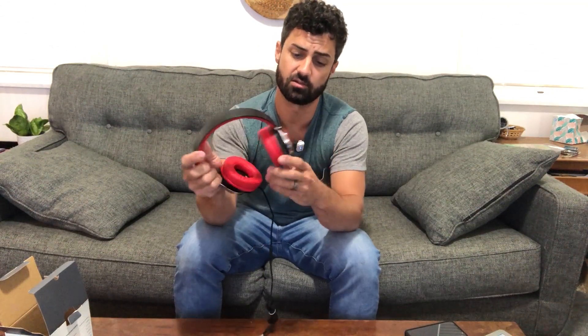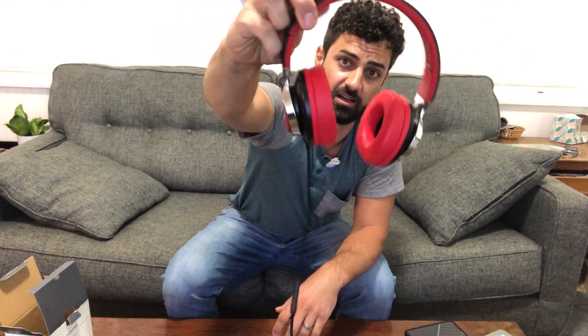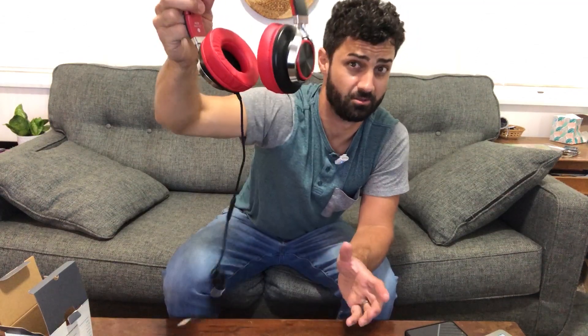These are wired headphones and you can get them in a bunch of different colors. These are the red and black ones — nice looking set of headphones. The over-ear sections are red, with red on the inside, matte black, and chrome on them. They look really nice.